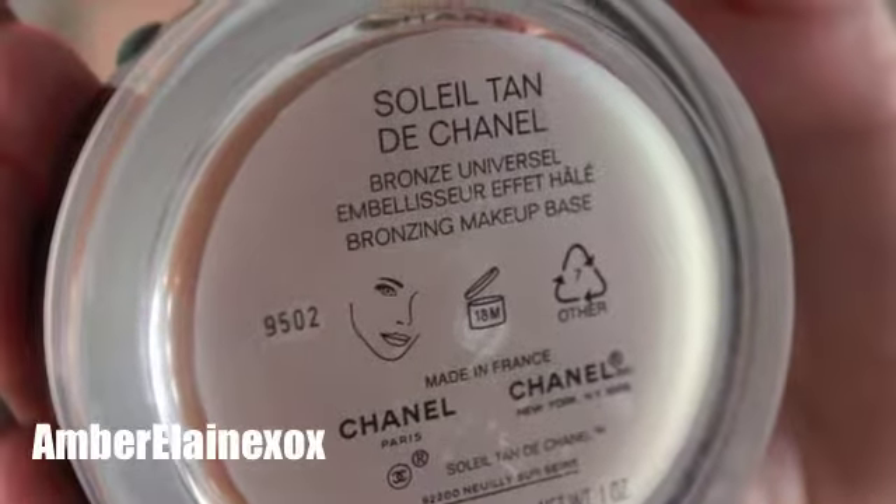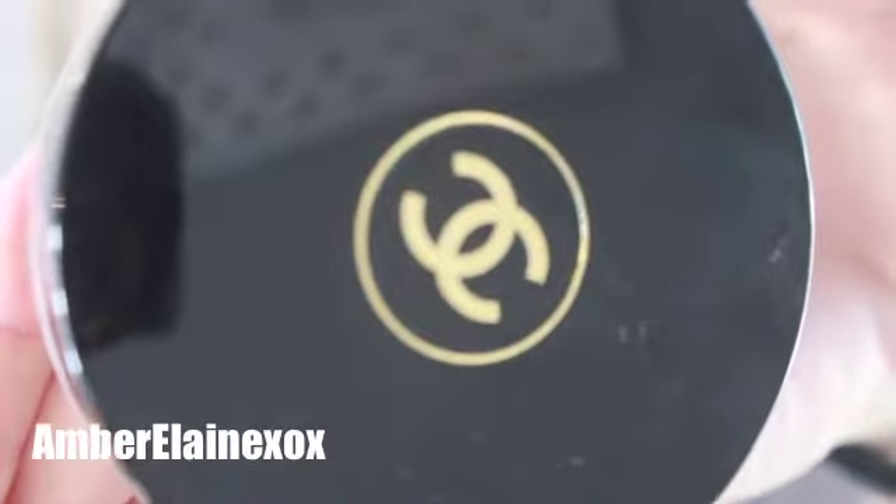I'm going to go in with the Chanel Soleil Tan bronzer. I'm using this because I haven't set the rest of my face with a powder yet, and I'm going to use it as a base for some of the contour and everything else I'll be layering on top. It looks so pretty in person and is just so beautiful on the skin.